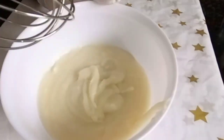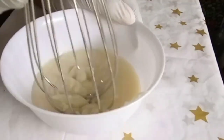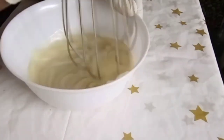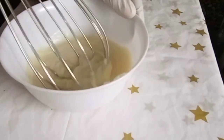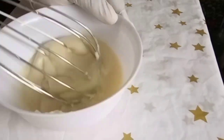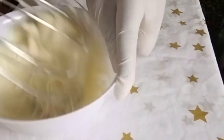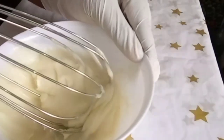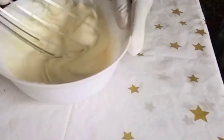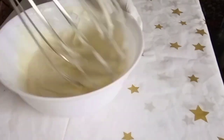Here inside this bowl is what we call shea butter — this is the organic shea butter. I'm just going to mix it very well for it to blend and be very smooth. You need to take your time in this process. If your shea butter is still very thick, you can melt it a little bit for it to have this light texture and consistency so that you'll be able to mix it very well.